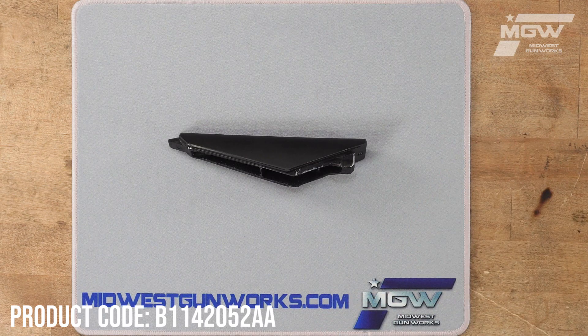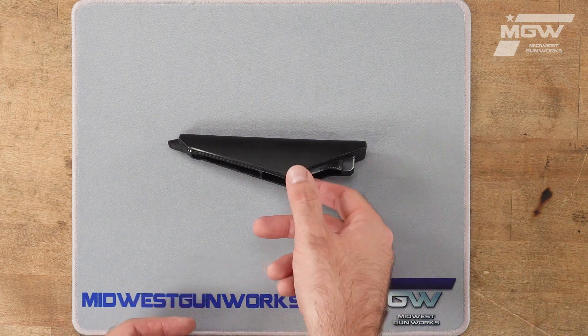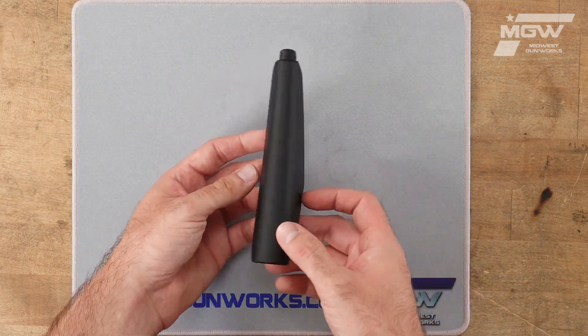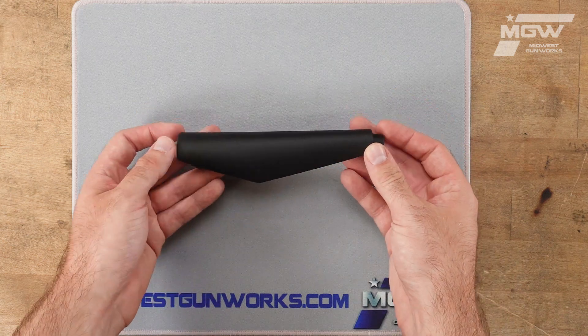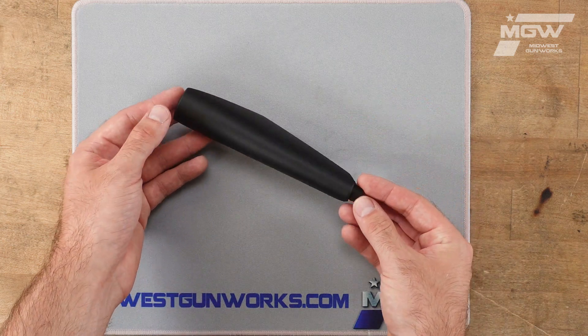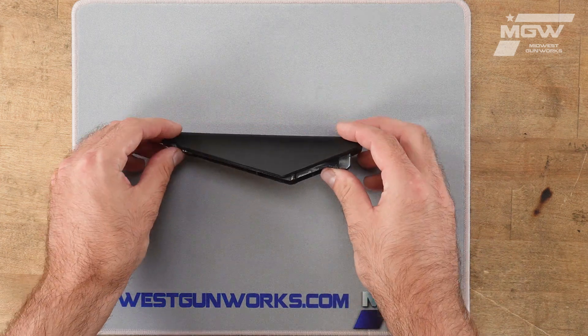Welcome back everybody. Today let's take a quick look at a cheek piece for the Browning Maxxis II model shotgun utilizing a polymer stock. This OEM cheek piece here is topped with a soft rubber material which is used to help reduce felt recoil to the face when firing the gun.